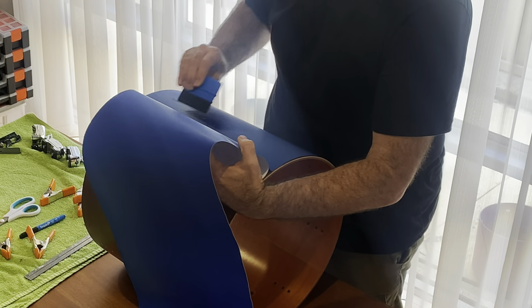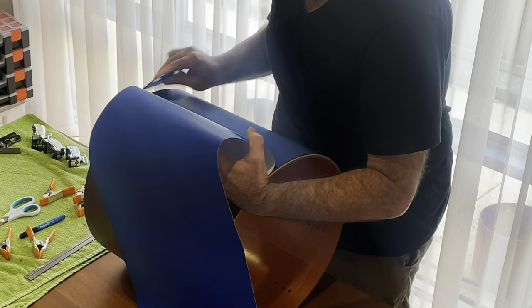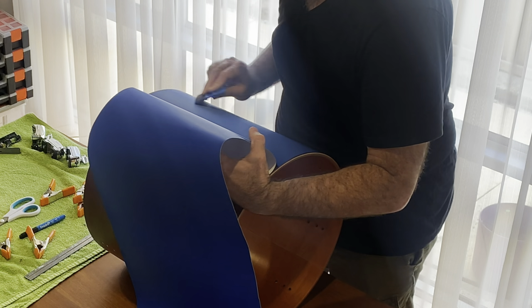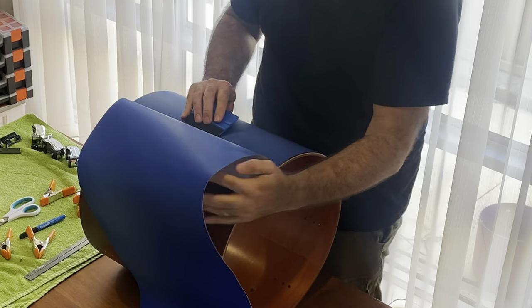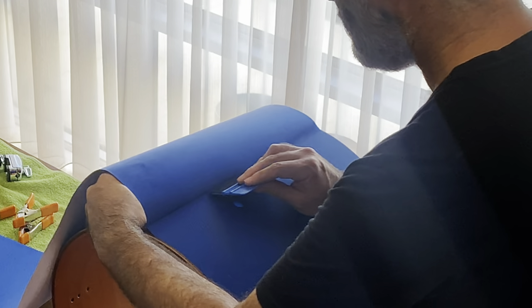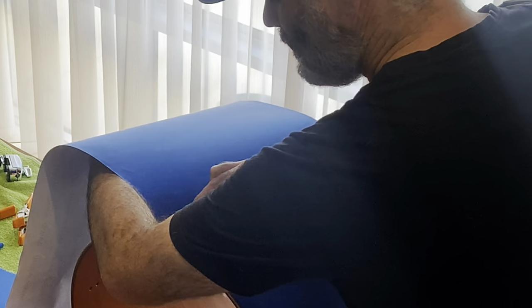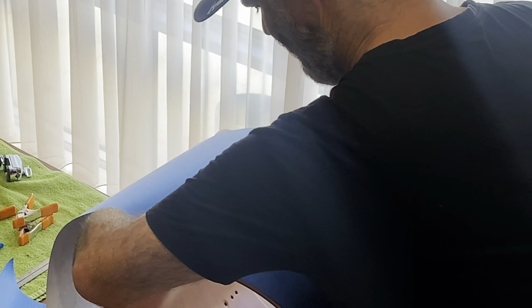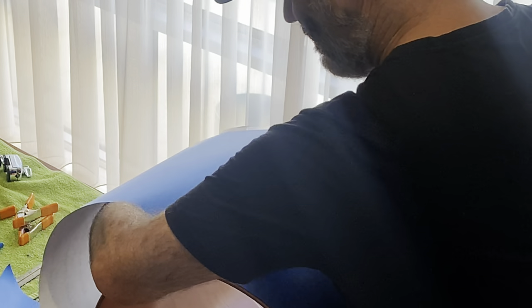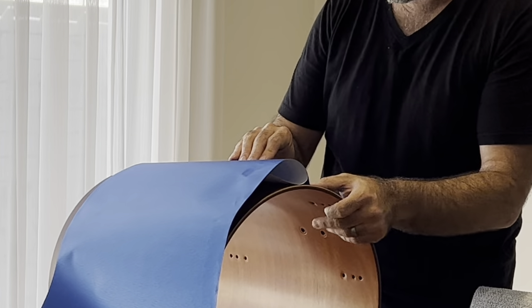Some air bubbles are a little more stubborn than others. The big advantage you have with wrapping drum shells is there are a lot of holes in the shell from where you've taken off all of your hardware. If you've got an air bubble, try to direct it towards the holes in the shell — that's a really good way to get rid of them. You can also direct them towards the bearing edge. The hardest air bubbles to get rid of are the ones in the middle. I'm pushing the air bubbles out and pulling the paper away with my arm, being really careful that I don't get any arm hairs stuck to it because that would show up underneath.